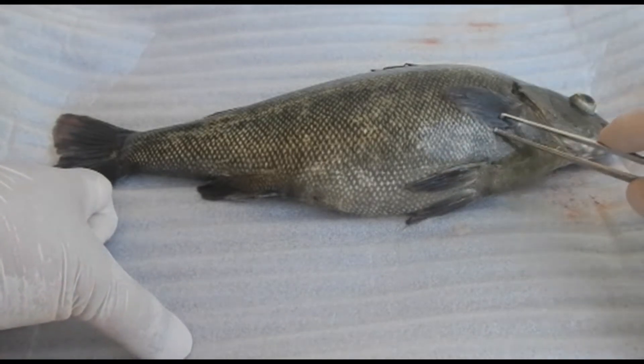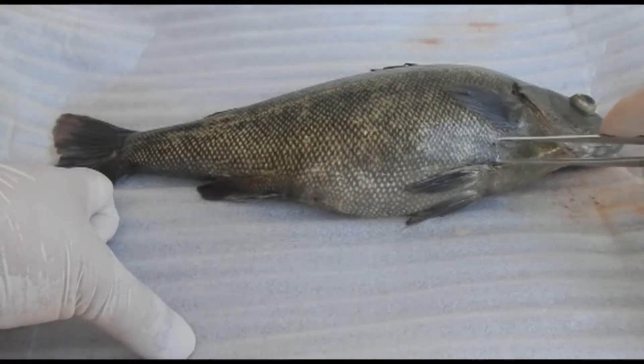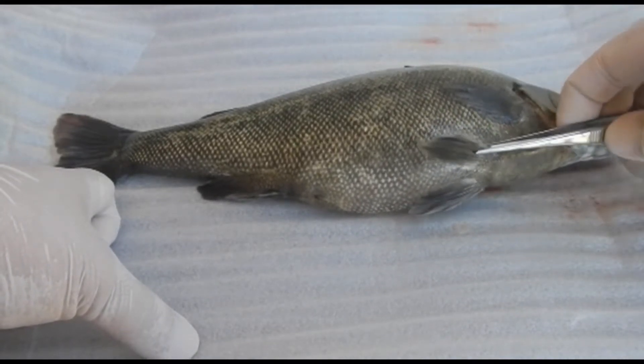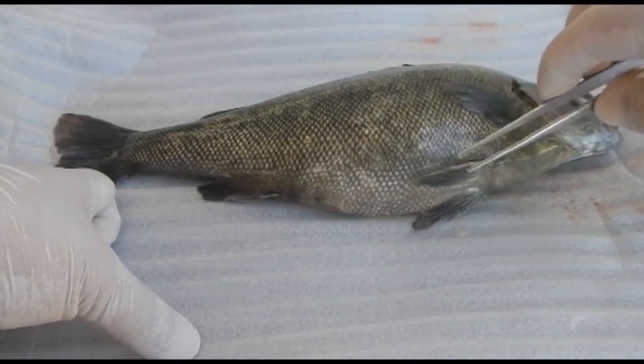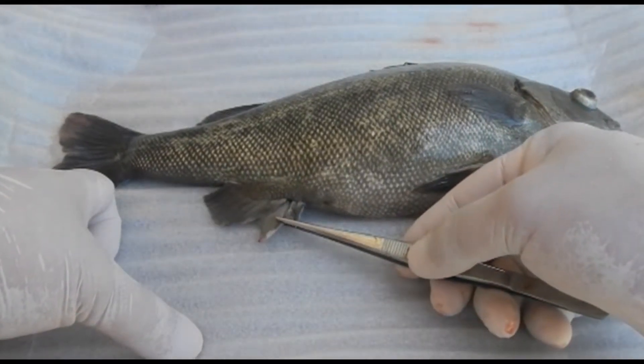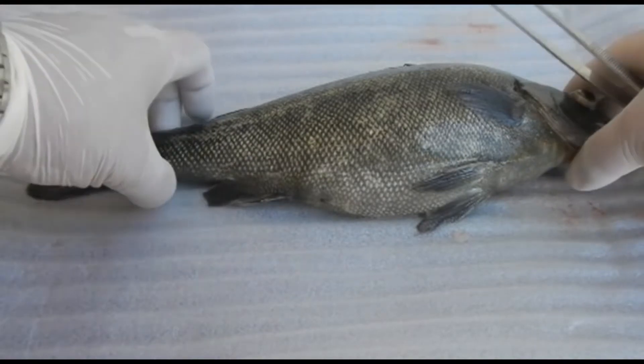Here we've got the pectoral fin, which is a paired fin that helps fish steer and also reverse. And here we have the pelvic fin, which acts as a rudder. And this is the anal fin, which is positioned near the anus.